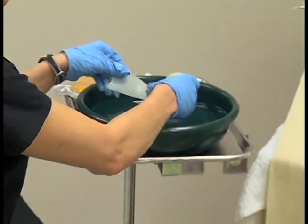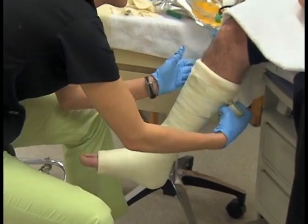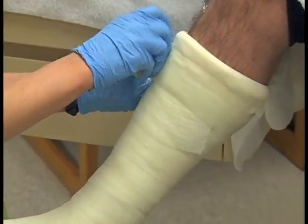Synthetic materials are more common than the traditional plaster in today's casting because the materials are lighter, are not damaged as easily if they get wet, and also offer cost efficiency.